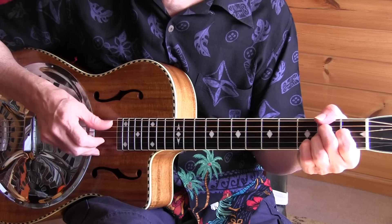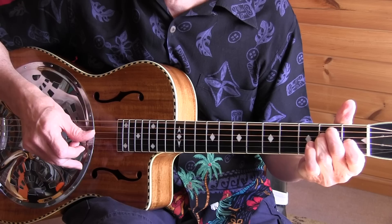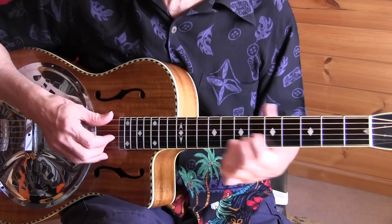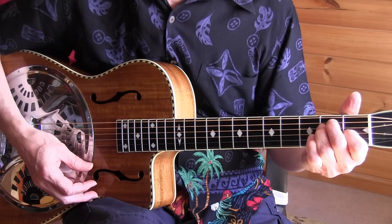We've seen that before. You can also do a nice variation. Note also the muting when we go into the A with all that double thumbing. That leaves us with the end solo.